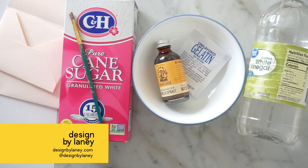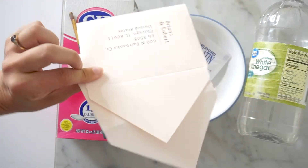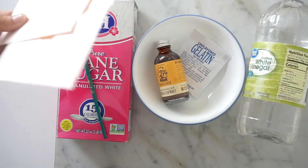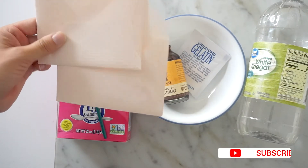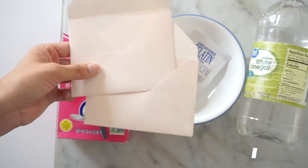Hi everybody, today I'm going to show you how to make your own DIY envelope adhesives. I made these cute little envelopes for my client because the color she wanted was out of stock. I only had a couple, so I made these by hand — I have a video on how to do that which I'll link in the corner. These two are my awkward extras where I folded them wrong, so I'm going to use those here.